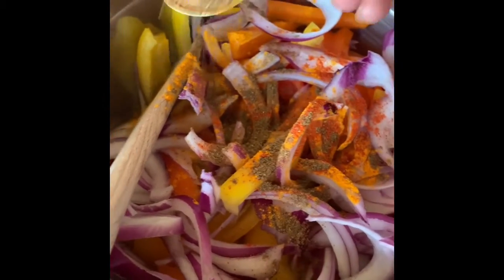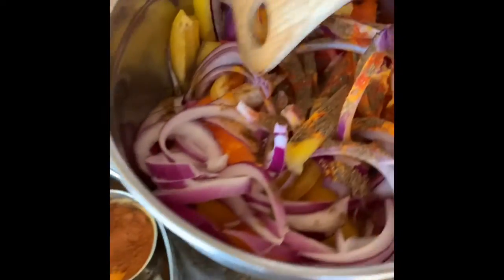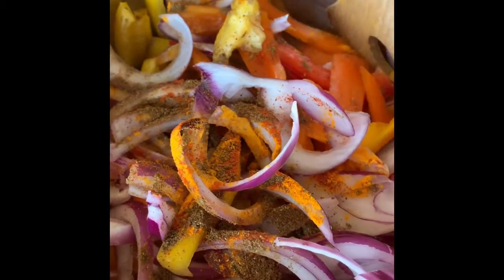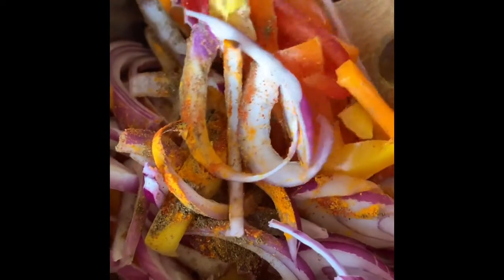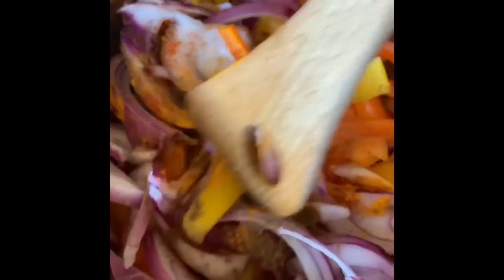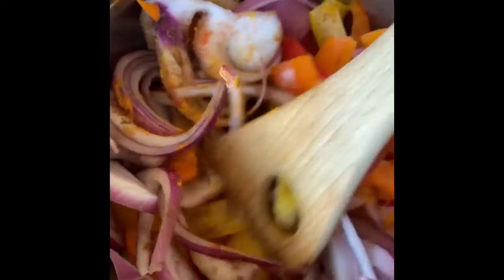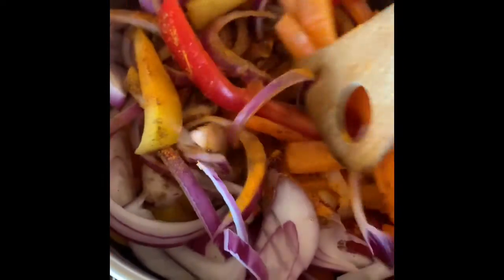Bell peppers offer vitamin C, potassium, iron, folate, and a high dose of fiber. If you are a woman going through menopausal changes or facing iron deficiencies — because most women go through hormonal changes after the age of 35 — this is a really good vegetable to include in your diet. Because they have a high dose of fiber, they are a really good dinner recommendation.